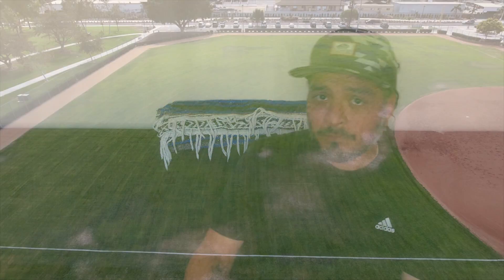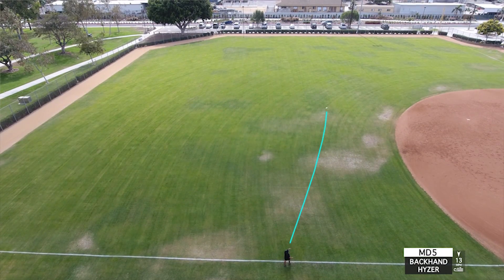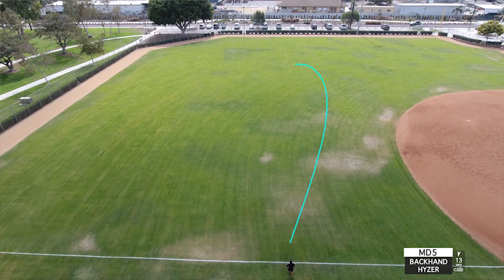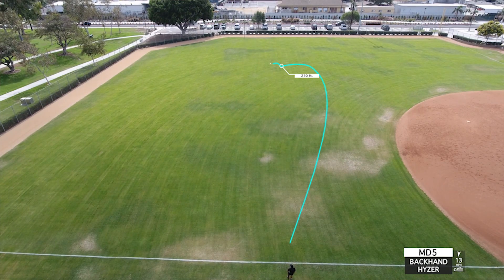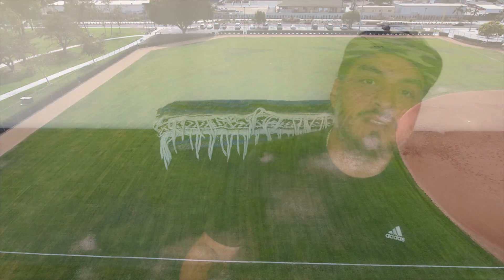When throwing on a hyzer it was also really good — this got up and down really fast, which was nice to see, with a spike and a little skip finish off to the left. On the MD4, when I try that hyzer line it likes to punch forward a little bit more, whereas the MD5 got up and down really fast — which is something I can see myself needing, so that was a big plus.